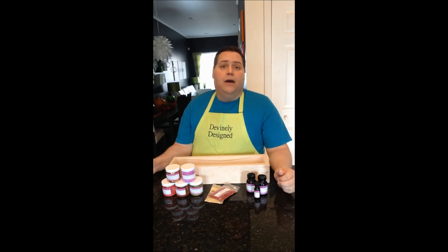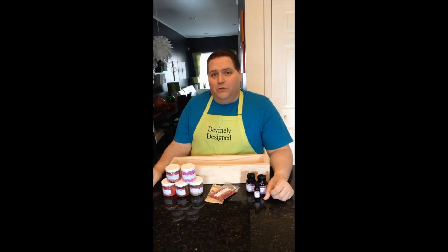Hey everyone, Kevin here with Divinely Design. I know I've been pretty quiet lately — I haven't had a ton of time to make soap and do videos, just been a little bit busy, working on some other crafty projects. But this is just a short video to tell you about another live soaping session I'm going to do here on YouTube.